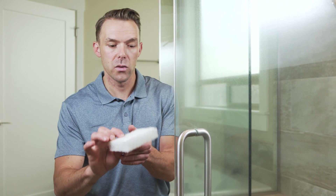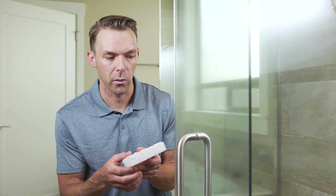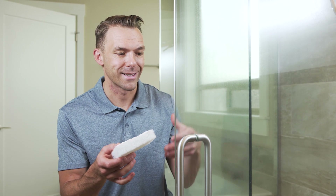Now we're going to use the applicator pad to start removing the water spots from the shower door. We're going to do this in a small, tight circular motion with medium pressure.